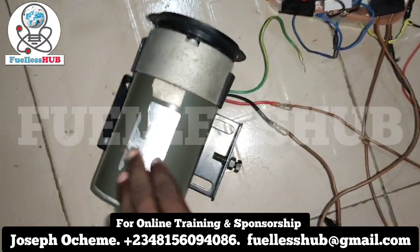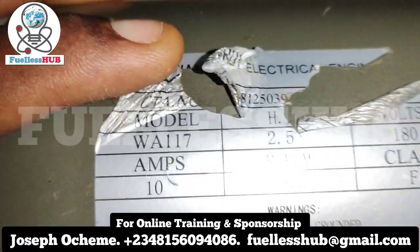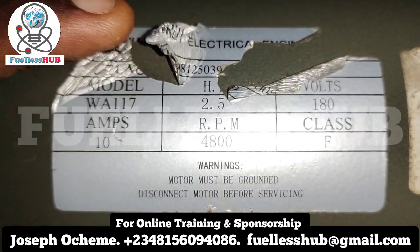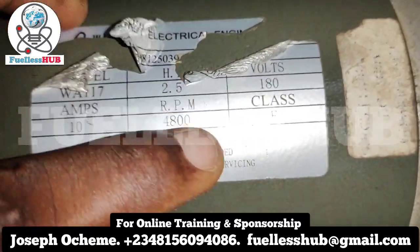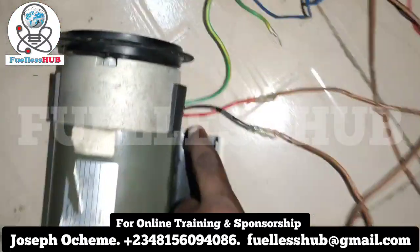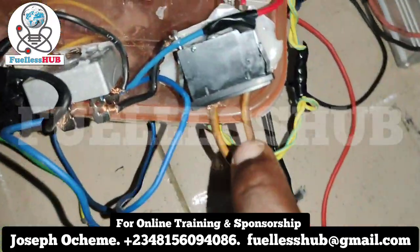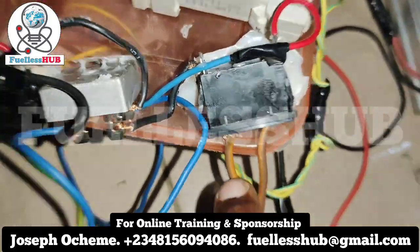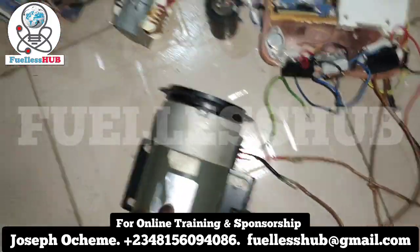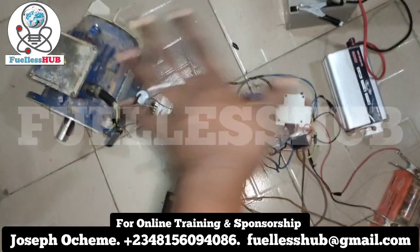Here is a 2.5 horsepower DC motor — you can see 2.5 horsepower, 10 amps, 180 volts. Here is the wire, positive and negative connected down here. There is the supply. I'm going to power everything at once — everything is going to spin at once.